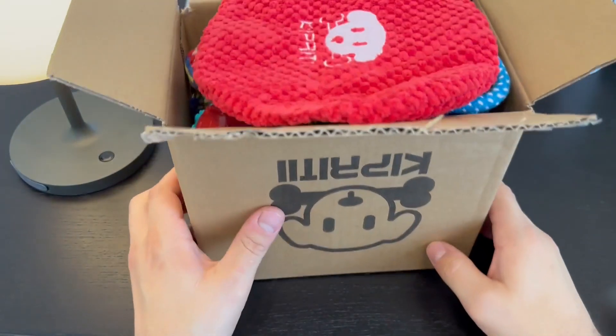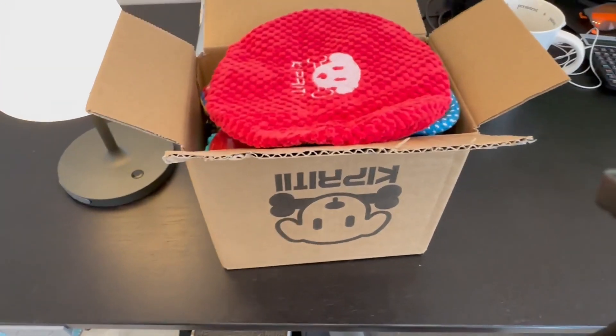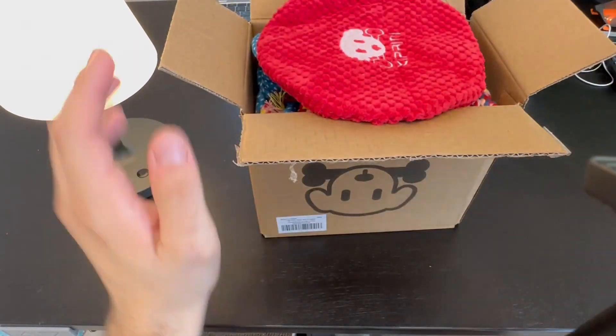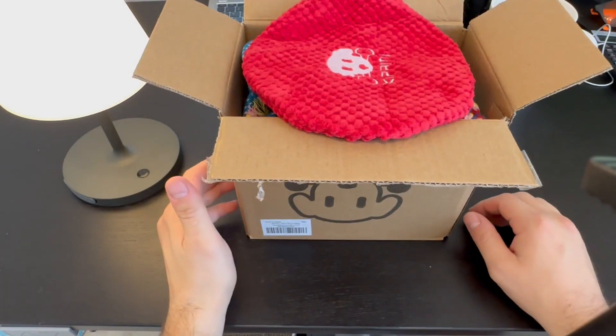What's going on y'all? I'm back again today with another review. Today we are going to be reviewing the Puppy Pack. This is definitely an amazing deal. However, pictures are one thing, so I want to show you exactly what it looks like, what you get in the box.